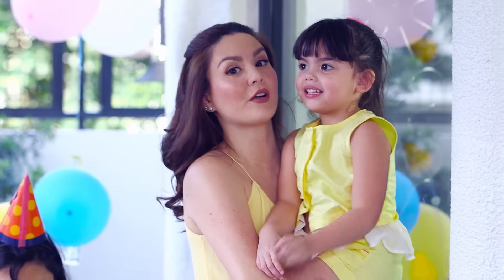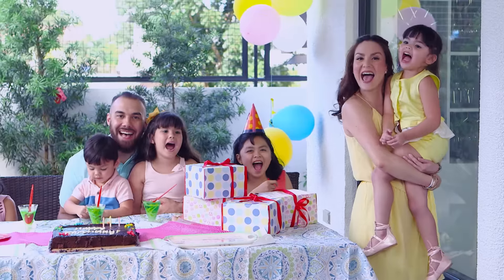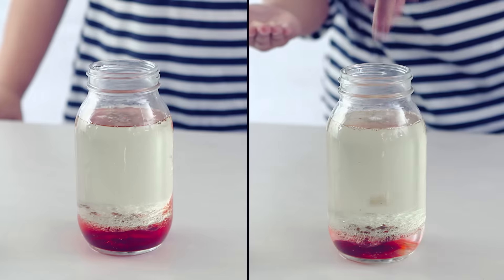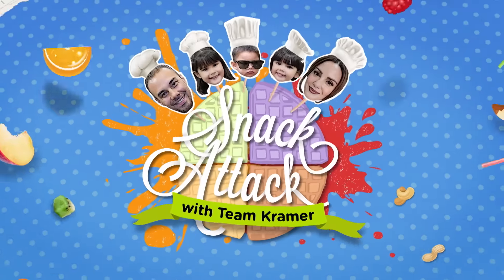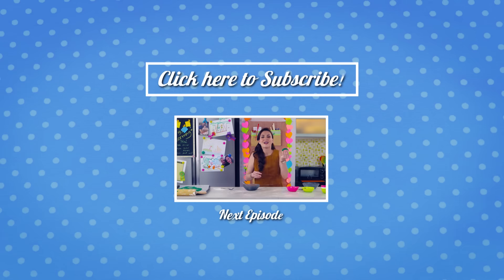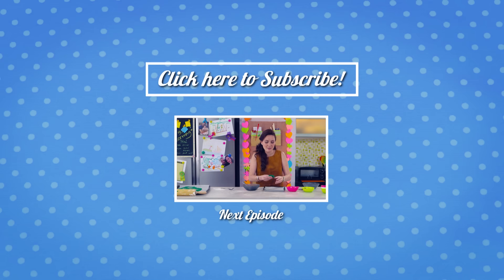See you again next time for more creative, clever dishes and super science experiments here on Snack Attack! If you liked this episode, there's more to watch in the links.